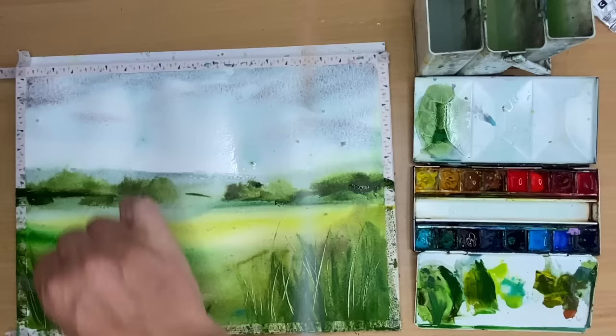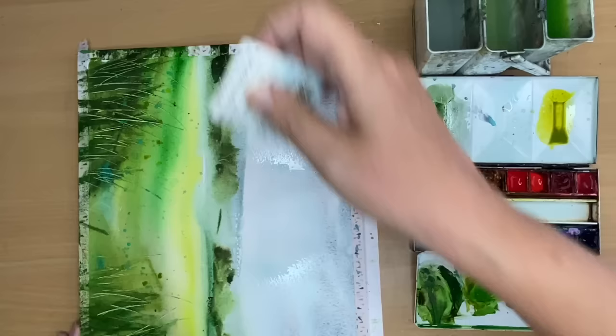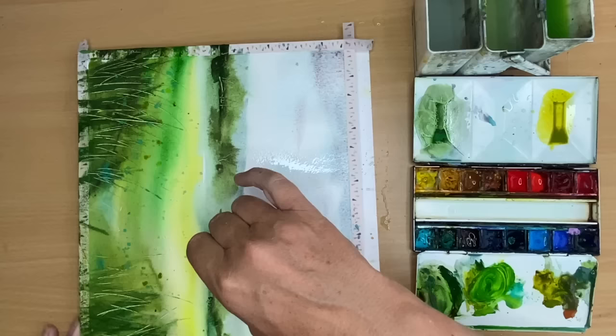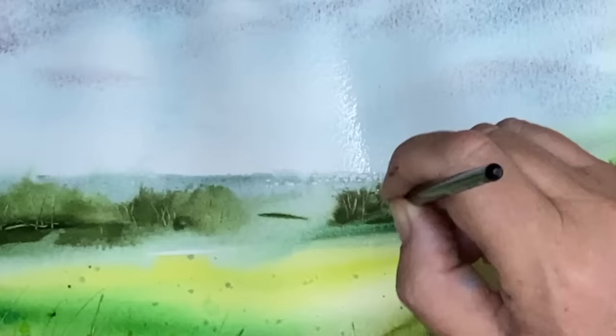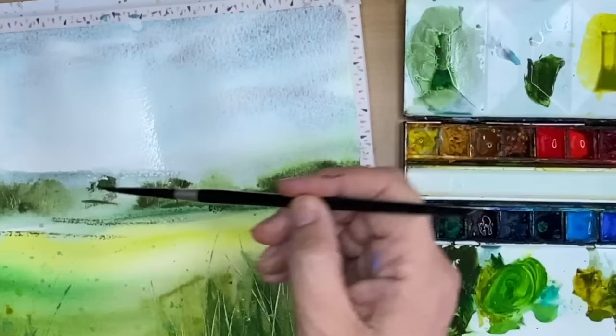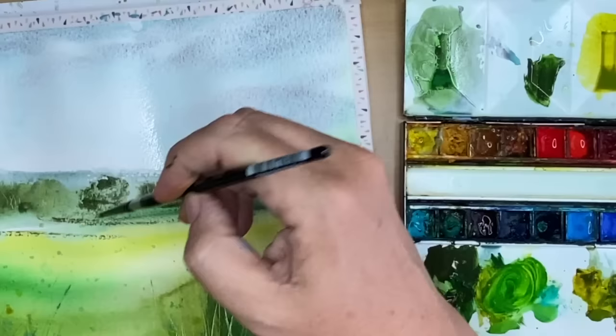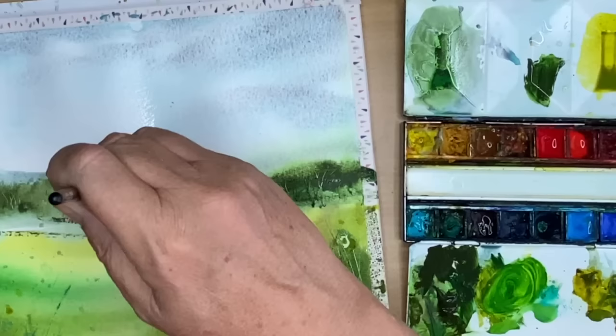I'm turning my painting to the side and using the plastic card again to lift out some light areas on the tree line to create fence lines, tree trunks and branches - it breaks up the dark colours and creates interest. I'm using the Tundra Green with my size 4 brush to paint in tree trunks and branches, using a dry brush technique to create texture. I'm also using Green Apatite Genuine with a little Tundra Green to paint more texture in the foliage, and some Hooker's Green to paint the tree trunks as well - you get a really lovely dark green.